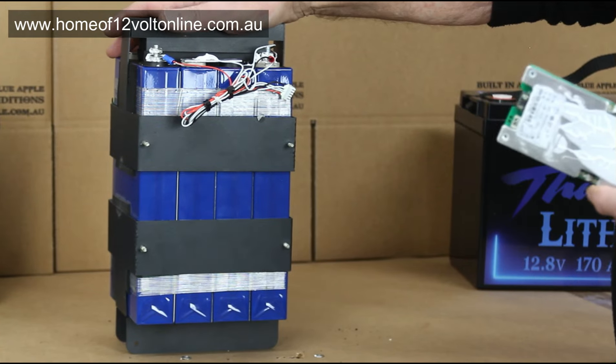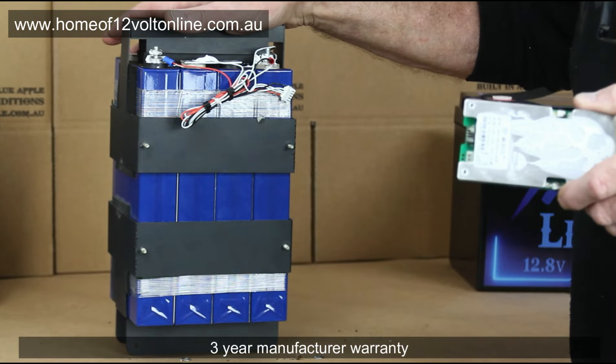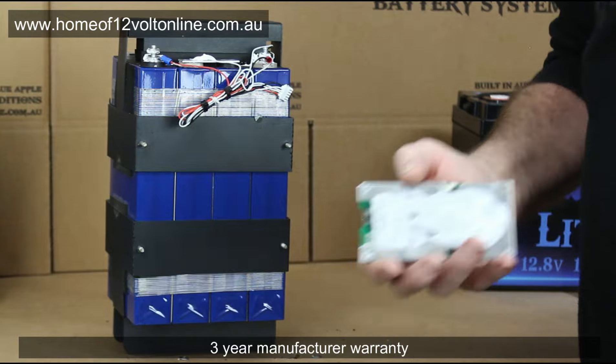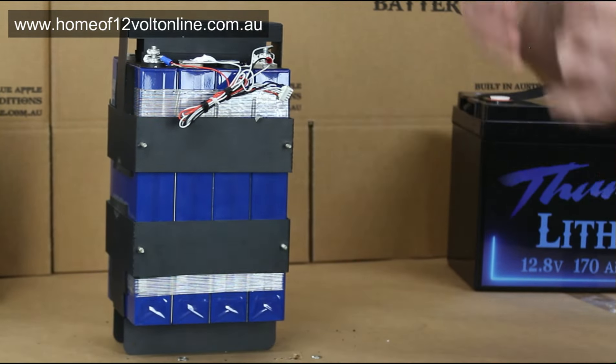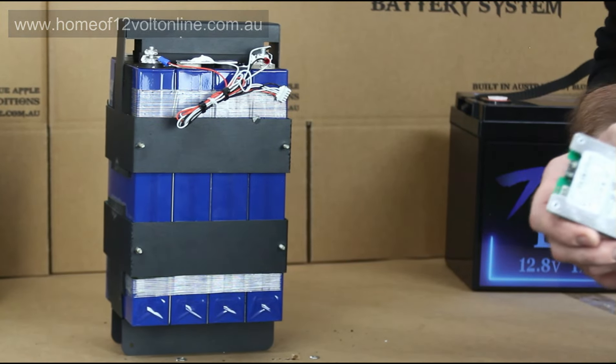These are really designed for caravan and camping use — to go the distance. If there's anything you need to know about the Thumper range of batteries, there's a full breakdown of specifications on the Homer 12 Volt website. Watch out for more videos — the next video we're going to split apart the flat pack that goes in the back of utilities and show you the workings and the battery management system on that. Thanks for your time.